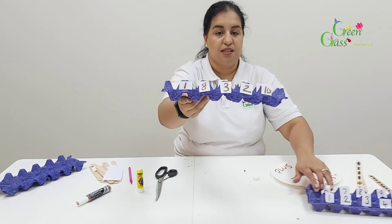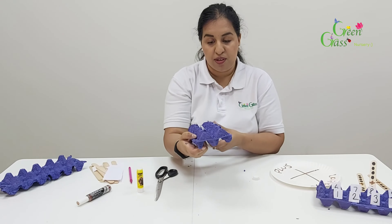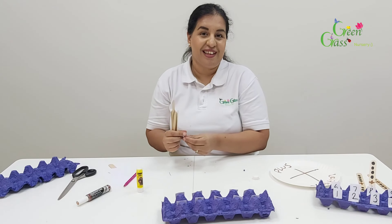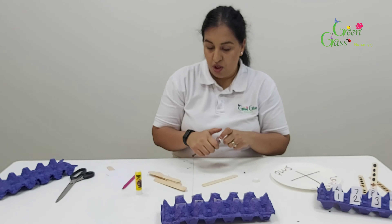The next bit is the popsicle sticks. We need to make some questions for ourselves — Mummy and Daddy can do this for you, so that you can find the answers. I'm going to use my popsicle sticks and make some dots on them.